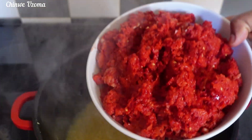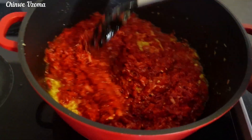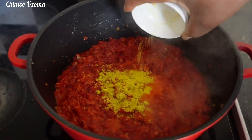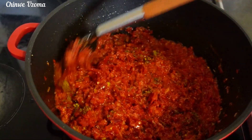After frying for 3 minutes, I will go in with my blended peppers. For the seasoning, I will go in with seasoning cubes, thyme, and curry powder. Mix to combine and allow it to fry.